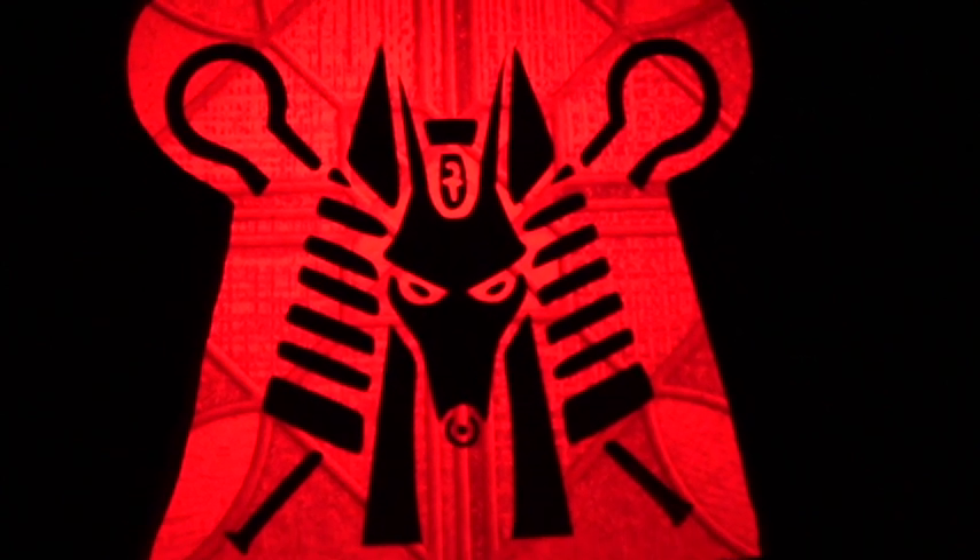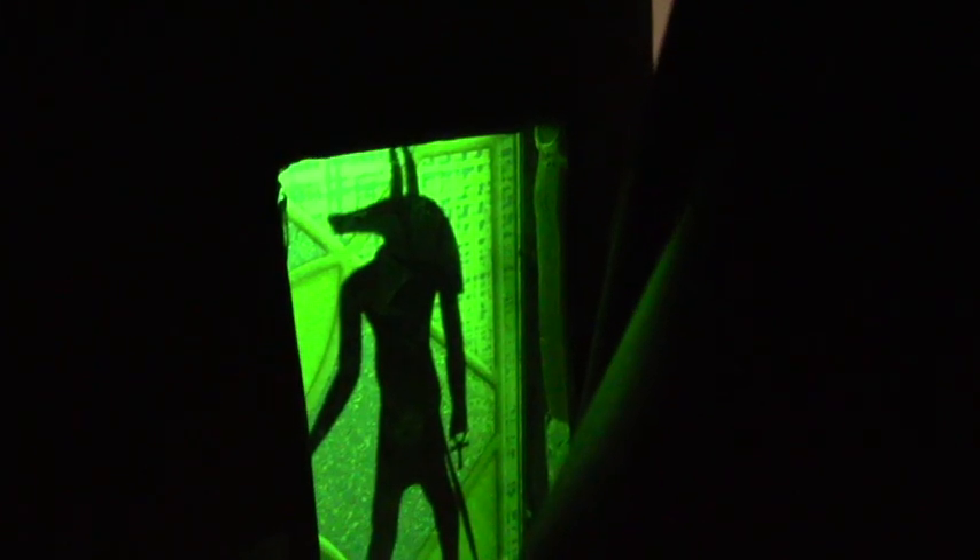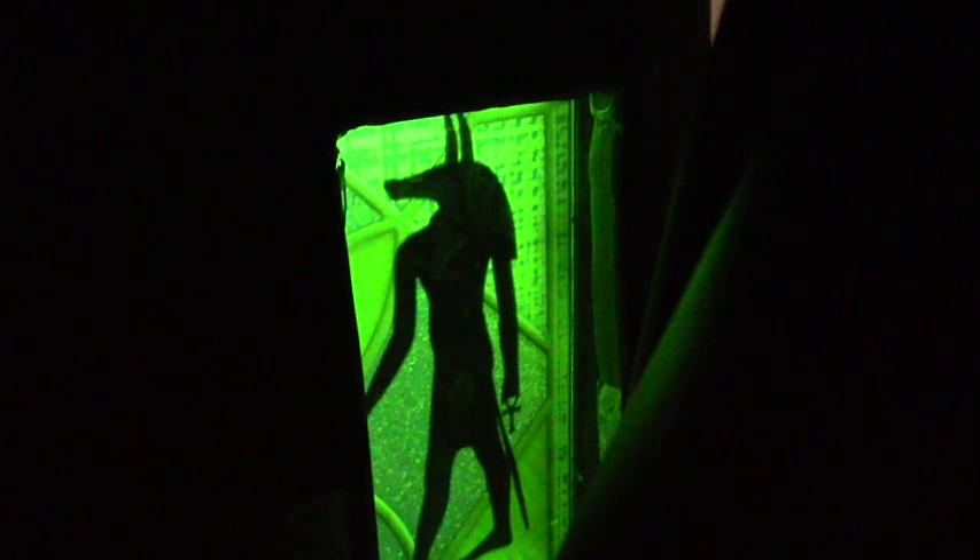I think Anubis was the first Batman — he was kind of a superhero to the Egyptians. He was certainly one of the last guys you saw on your journey in the afterlife. He would escort you to the scales of Ma'at where your heart would be weighed. And if you'd led a crappy life, a meat-devourer will come and devour your heart.